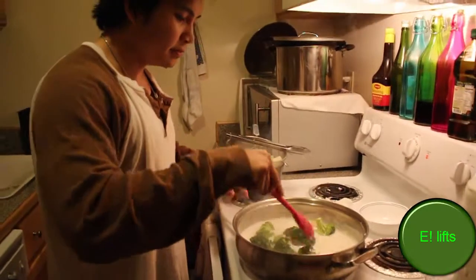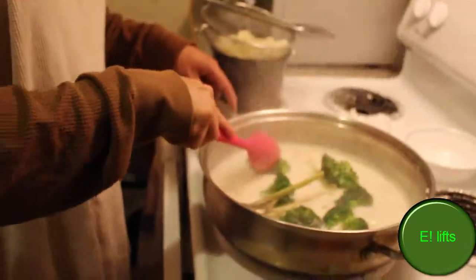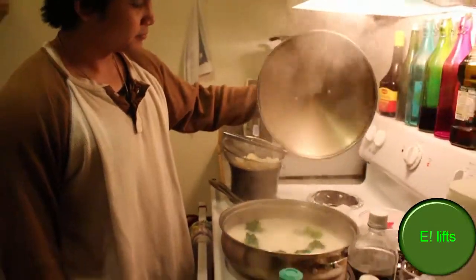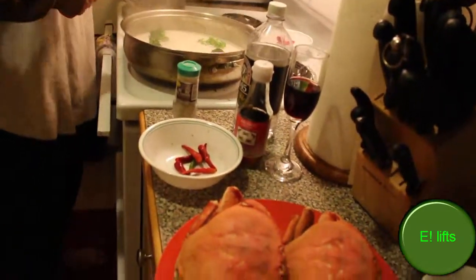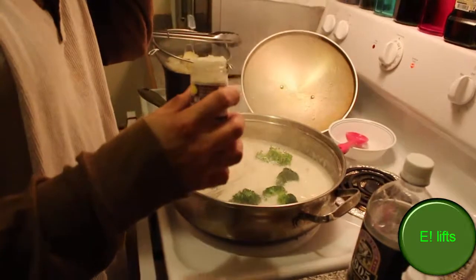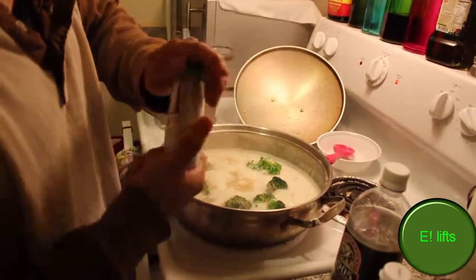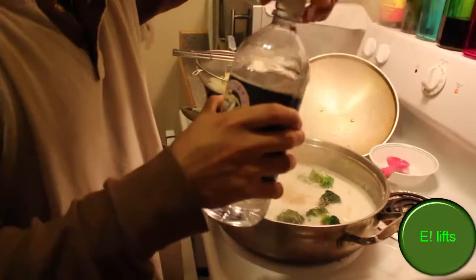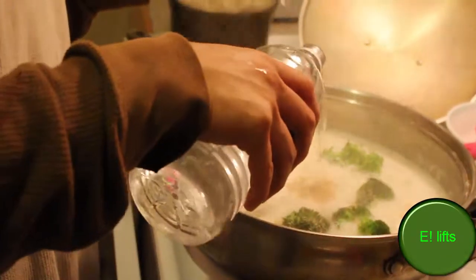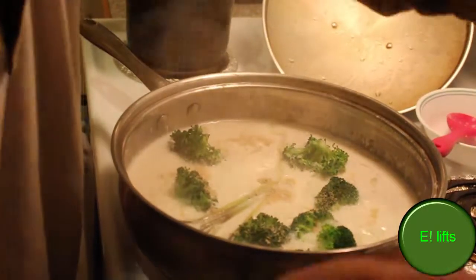Since powerlifters also need some broccoli in their system — especially if you don't want to look like the big gigantic guys, which I do want to look like, except for all the fat. Now time to add just a little more ingredients before I add the actual crab. I decided to use white pepper this time — oh, this smells so good. Adding a little distilled vinegar and last but not least, our fish sauce, which gives it a good flavor.